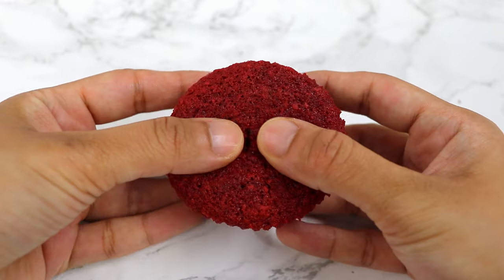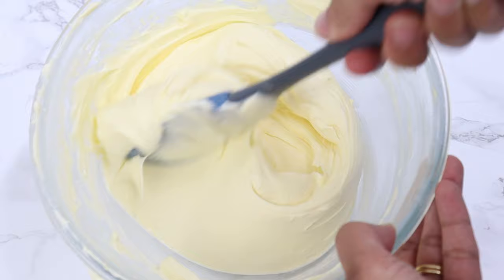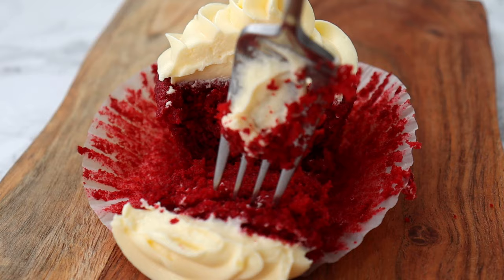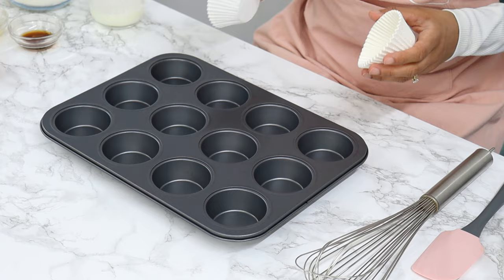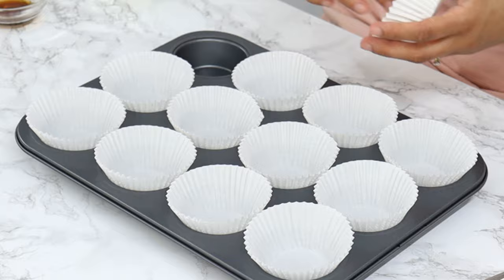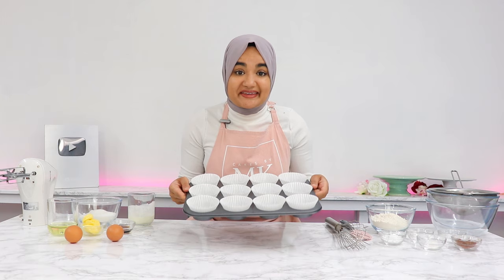Today we are making super soft and incredibly delicious red velvet cupcakes alongside a small batch of my favorite cream cheese frosting, which is the perfect amount for 12 cupcakes. Start off by preheating your oven to 160 degrees fan forced and lining a cupcake tray with cupcake liners. Set that aside and let's move on to our cupcakes.